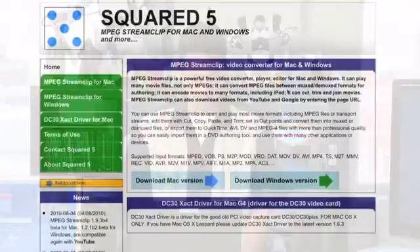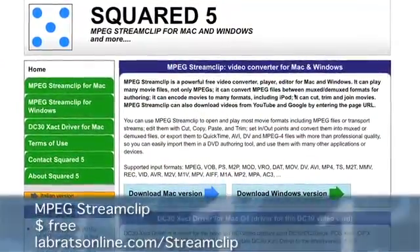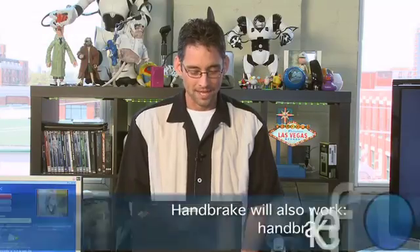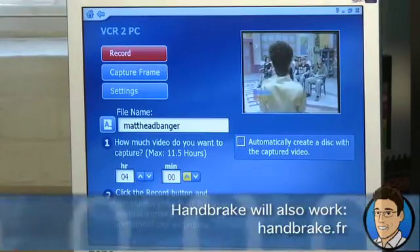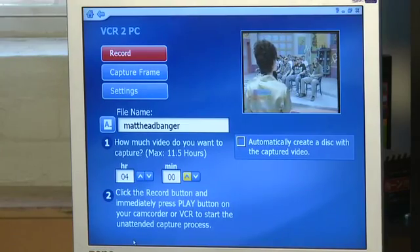Any software tips for that? Our friend Matt found one — MPEG Stream Clip. That's the one he used, and we actually have a clip that he converted down which we can show you a bit later. For the VCR2PC, it has an automated capture timer for a certain number of hours and minutes, so if you only have 10 minutes to capture or a two-hour tape, you can set it to two hours and then walk away.